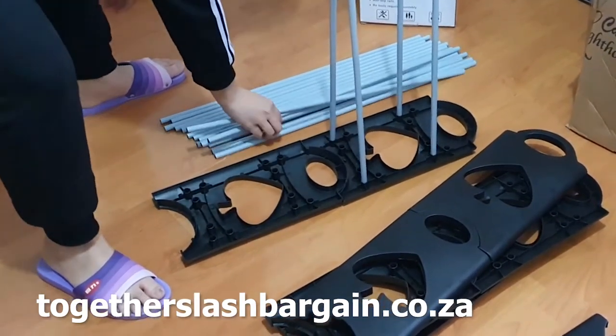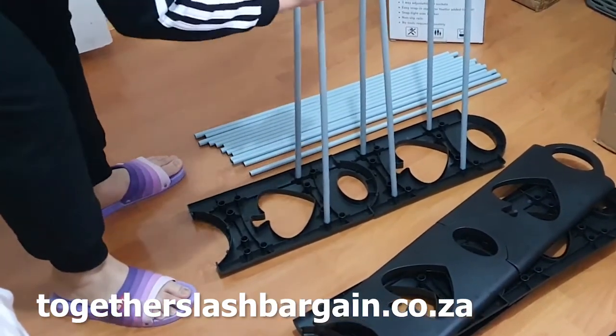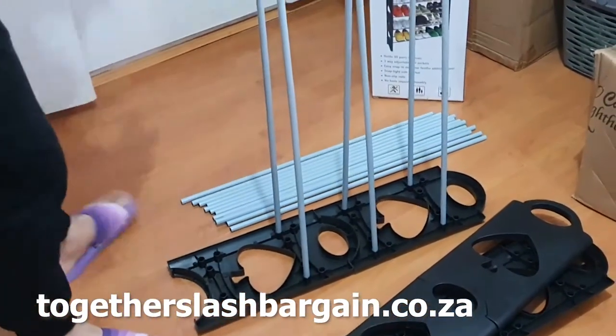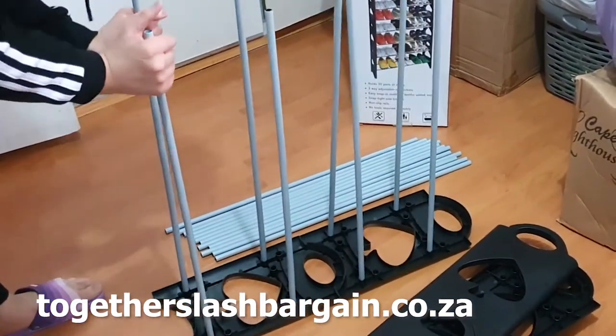Make sure the poles are tightly inside those holes — you don't need to push very hard, just make sure they're deep inside. We are now making the base of the shoe rack before we start to stack it to make it tall.